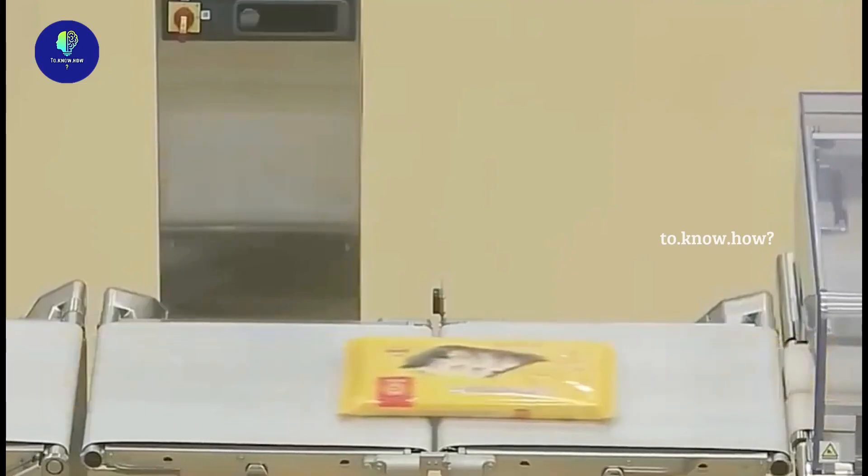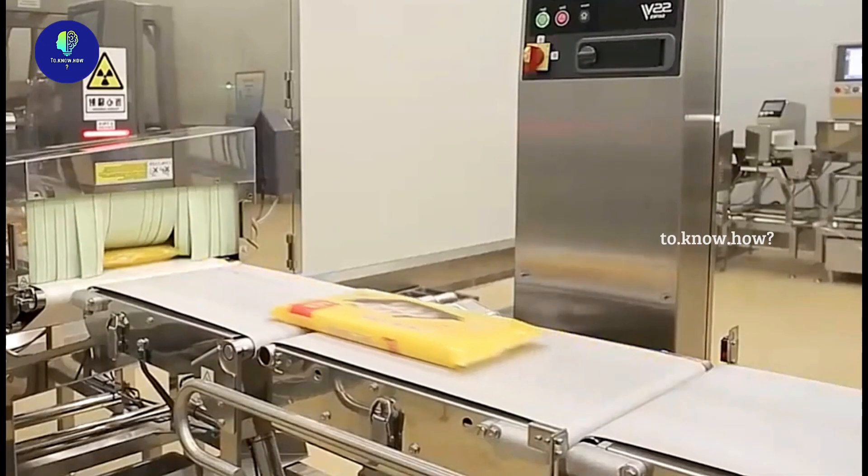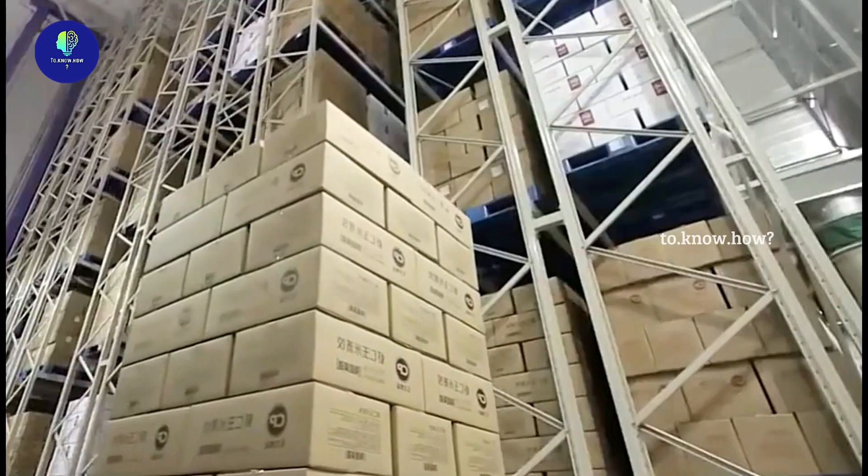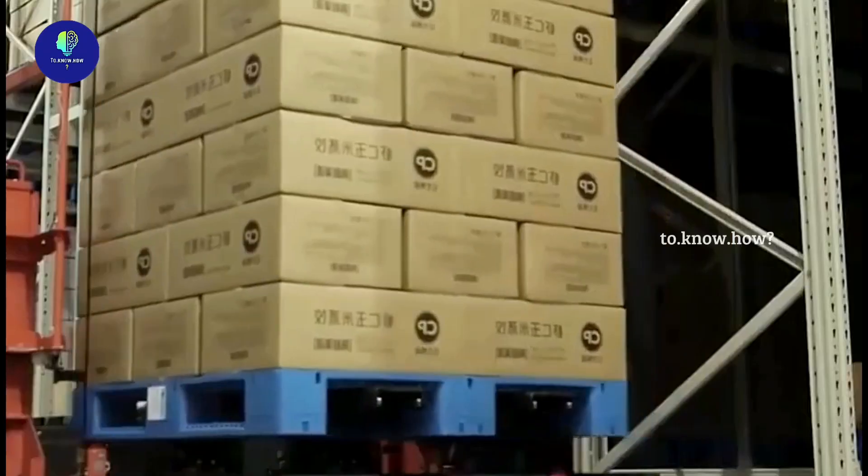After they are scanned and checked for quality, each one is taken and sorted into large boxes. These boxes are further stored in a cool place, and from there they will be shipped to the required places.